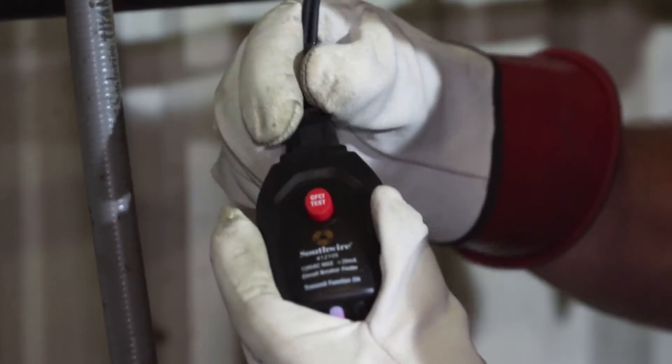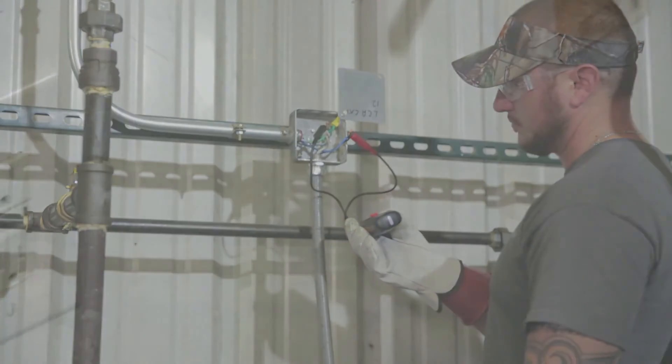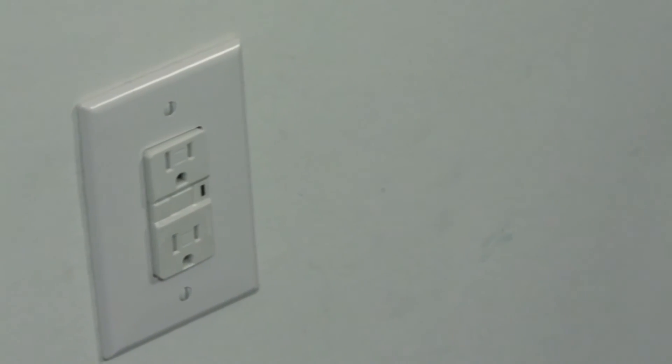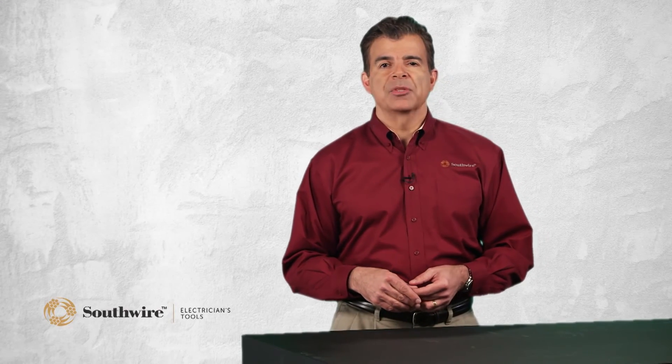For safety, a qualified electrician should be consulted before using the alligator clips. The transmitter also checks outlets with GFCI protection. GFCI outlets provide shock protection for a person that might accidentally touch a hot circuit, and routine checks confirm that this important safety feature is in working order.